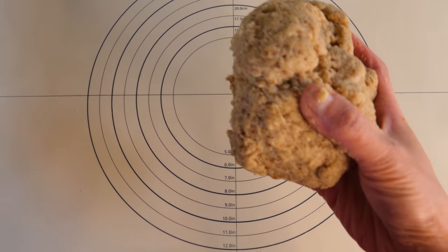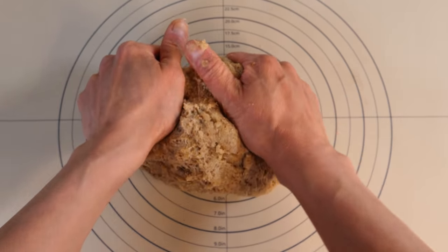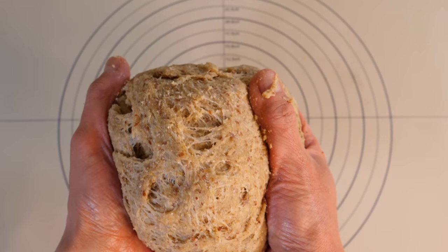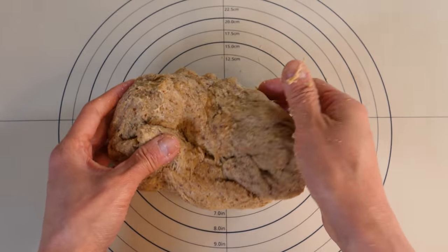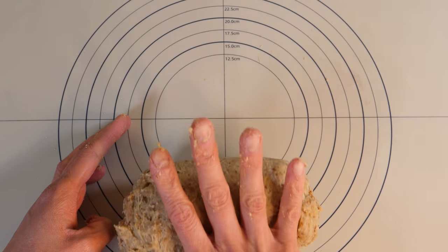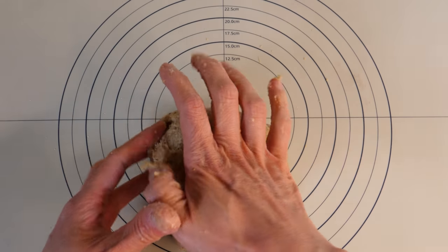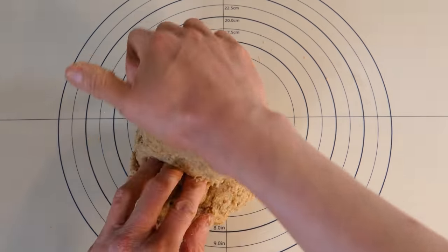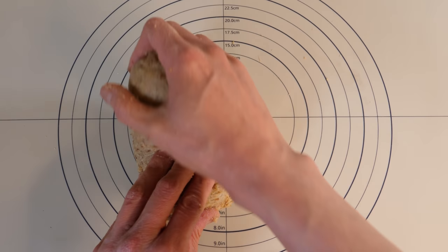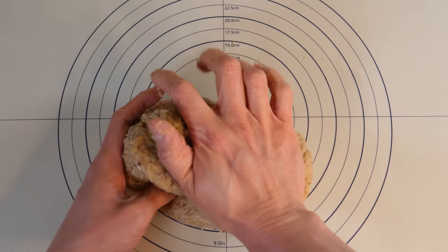I'm going to transfer the dough onto my mat. If you have a mixer you can use that, but I'm doing it by hand today. The method is pretty much the same as kneading normal bread dough, but this dough is firmer and more elastic, so you need to put a bit more elbow grease into it. You kind of roll it towards yourself and push forward, then turn it 45 degrees and repeat. You probably want to knead it for a good five to ten minutes to create that elasticity — but don't over-knead it, or the texture will be rubbery.